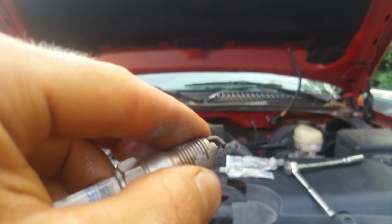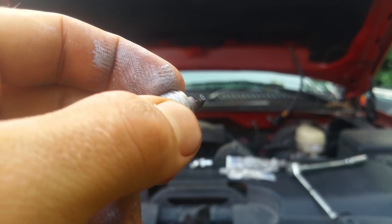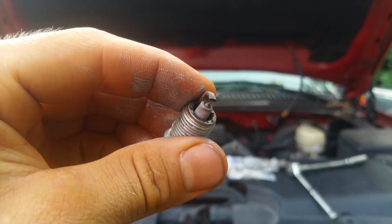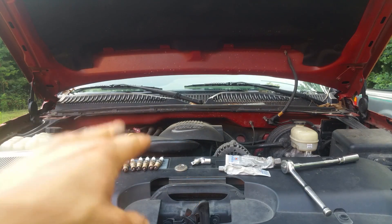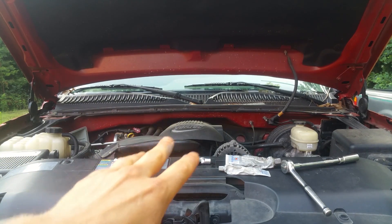You check your spark plug gap like this — open the gap, tap it on a piece of wood to close it back up. But there's a tiny precious metal tip right on the electrode, and there's also a precious metal puck on the other tip. You can damage those with a standard gapper. I'll put links to both tools in the description. Now, everybody says spark plugs come pre-gapped, but I think that's total BS — they get banged around and used for different applications, so you want to check the gap.